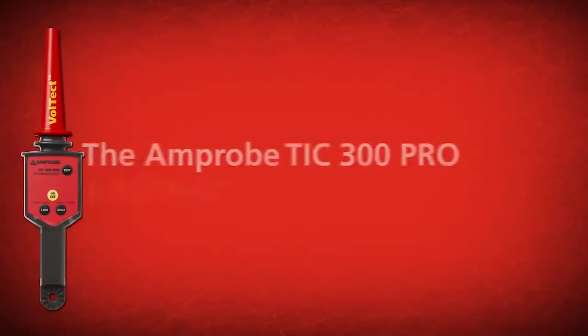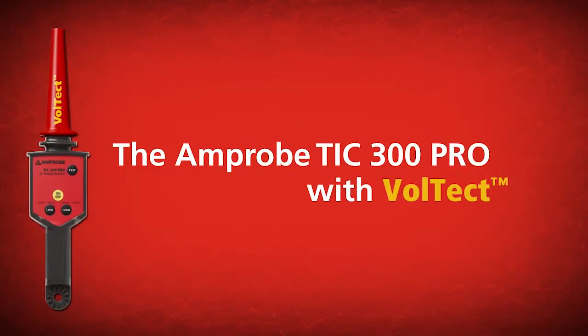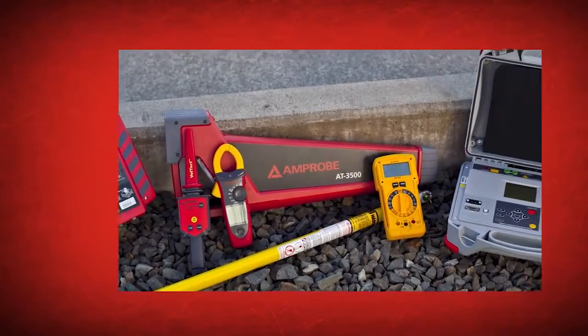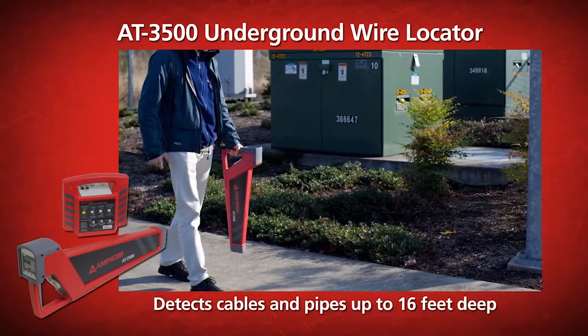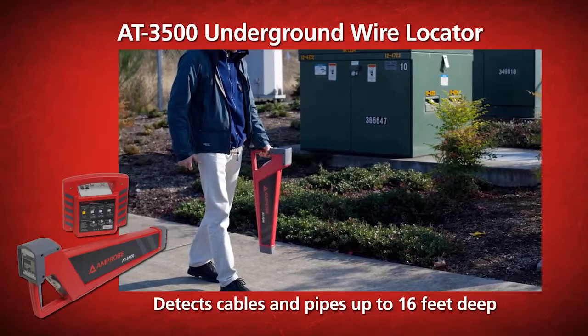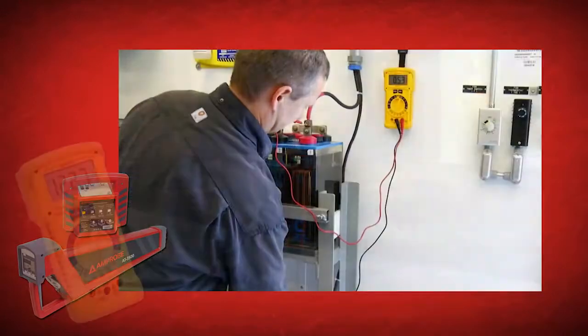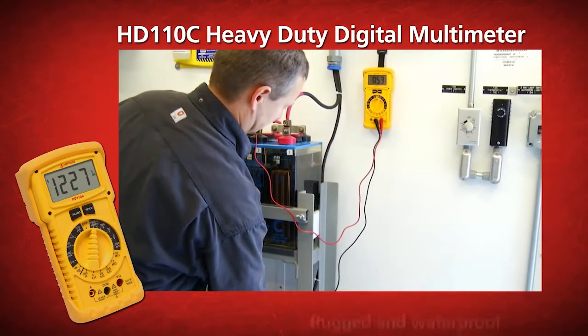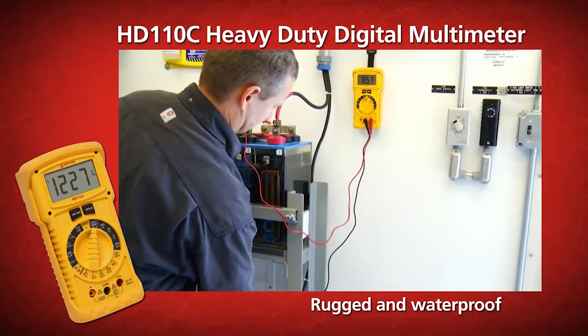Increase your productivity and safety by choosing the Amprobe TIC 300 Pro with Voltect. Also, check out our other utility solutions, including the AT 3500 underground wire locator that finds cables up to 16 feet deep, and the HD 110C heavy-duty digital multimeter that is rugged, waterproof, and built for extremely demanding environments.